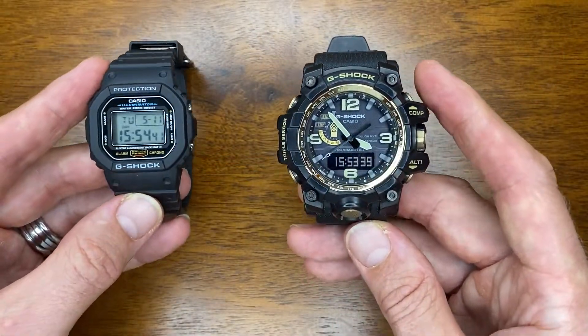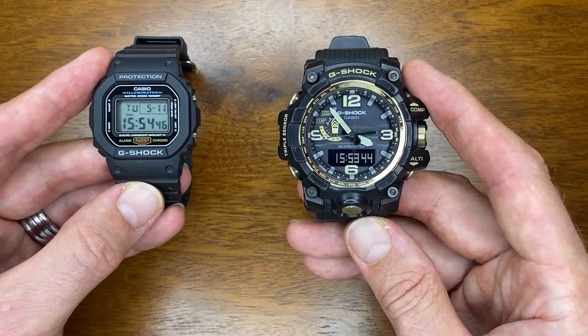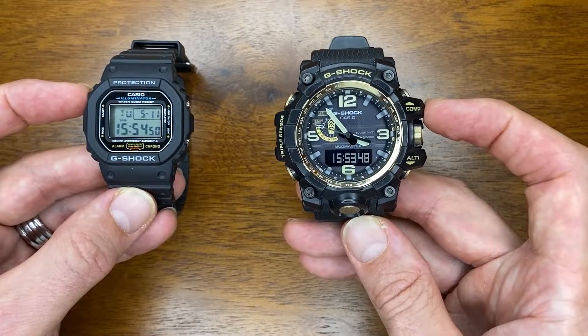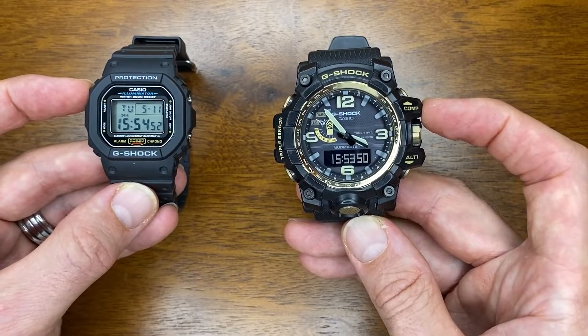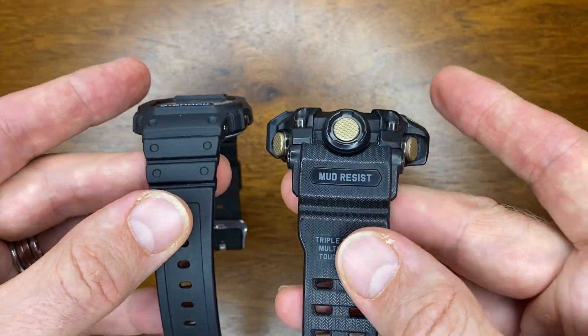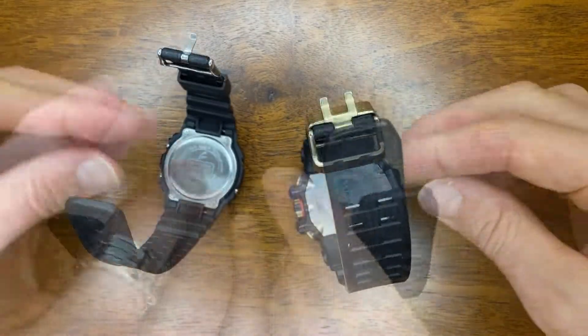Both of these watches have a few things in common. They both have shock protection and resistance, being G-Shocks. They're both 200 meters water resistant. They both have stopwatches, countdown timers, and alarms. They also share similar construction with resin bands and stainless steel case backs.